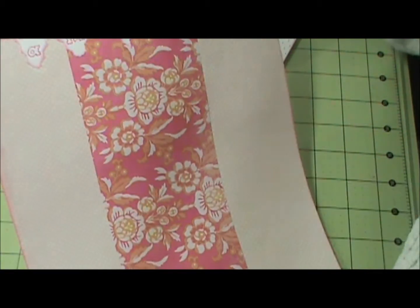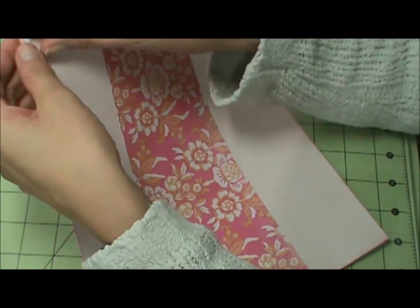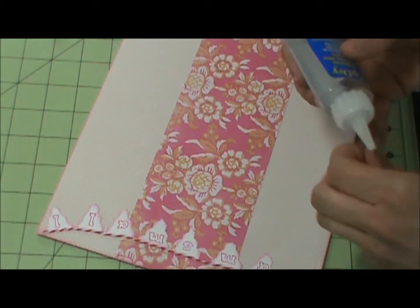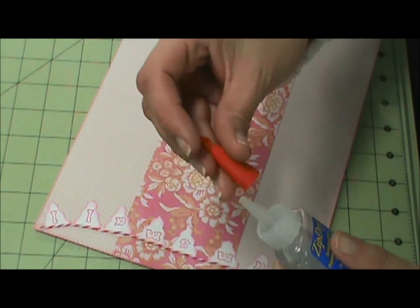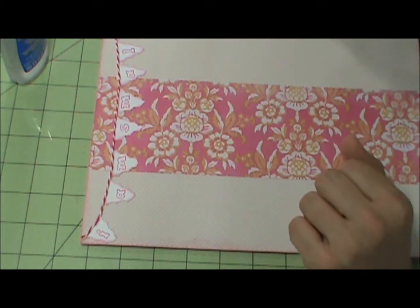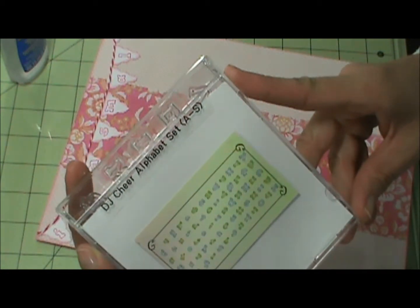I glued the triangles to the twine first and then put it all down — I went back and lifted it up to stick some glue underneath. I put glue here, laid the twine, then the next triangle, and so on, so it looks like a banner. The font I used to stamp my title is from the DJ Cheer alphabet set.